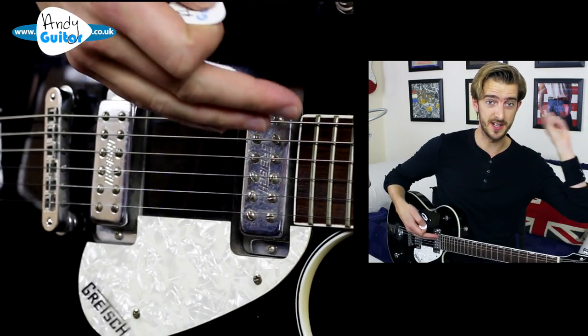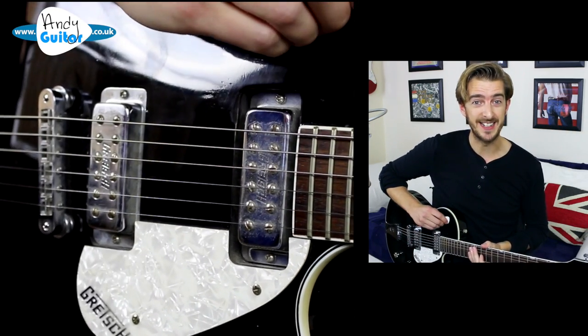You can see the tab and write-up for all of this lesson on the website. For the exercise, we're going for eight times on each string.